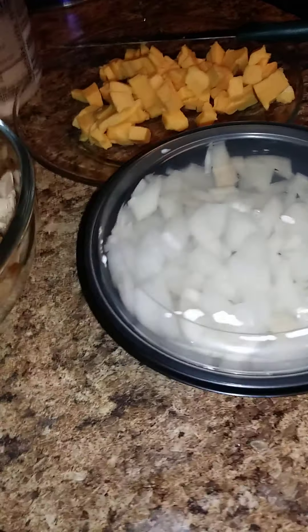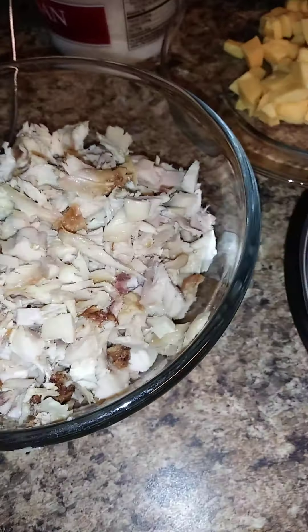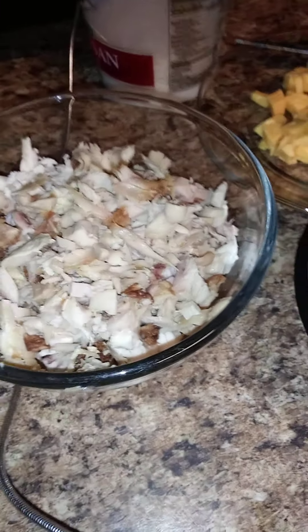Now, it's not your average quesadillas because I don't have the cheese we normally use, but I do have cheese. We're going to use this little Velveeta, some Parmesan, and some leftover rotisserie chicken from Walmart, Sam's, or wherever you get your rotisserie chicken. It's already cooked — you buy it from the store. Here's my rotisserie chicken, deboned. And here's my onions, Parmesan, and Velveeta. I know it's going to be good. And then we got our little flour tortillas. Let's get started!